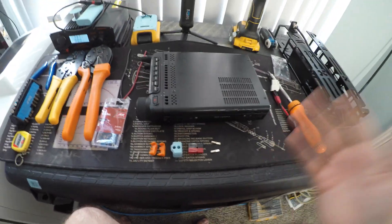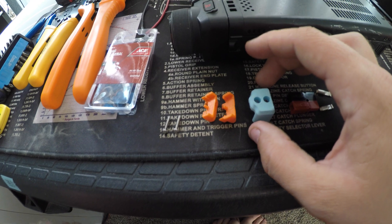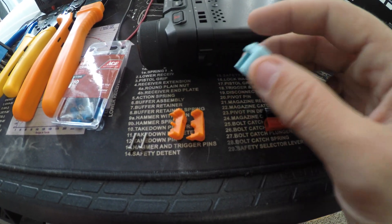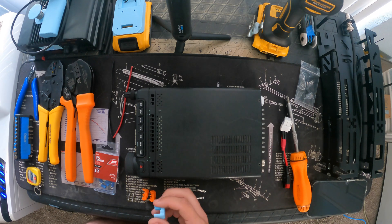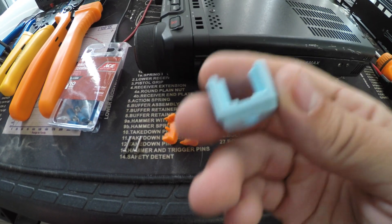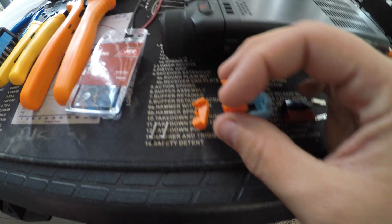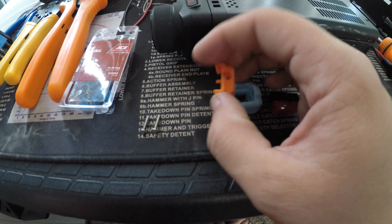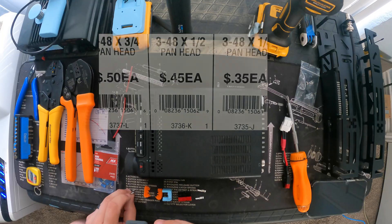Going over a few things you're going to need: the Anderson power pole itself with the contacts, and then this little 3D printed piece. If you don't have a printer, have a buddy print it or source it from different websites online - I'll be including the link to Thingiverse down below where this was printed from. It's going to end up being three pieces: this is the back piece, done in PLA, and then these are the front pieces that actually hold the power pole into the back of the radio.